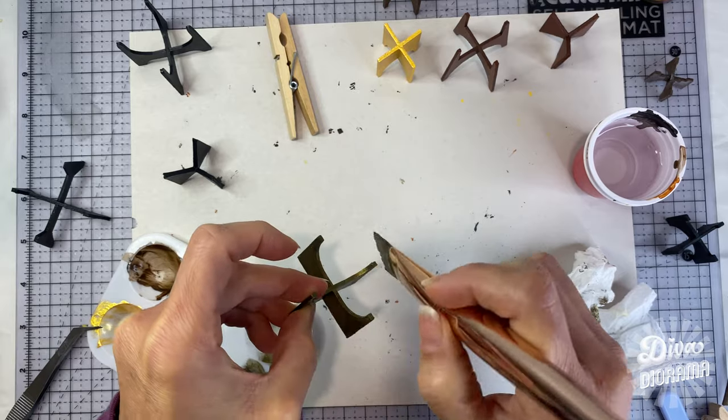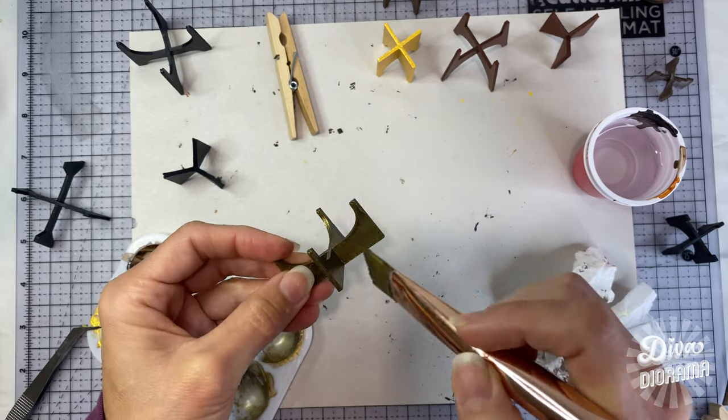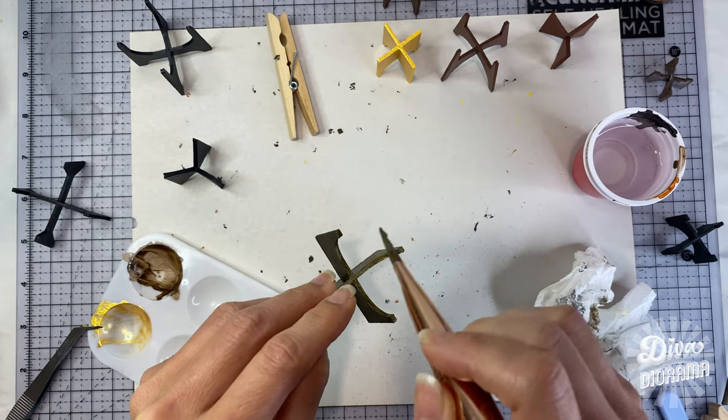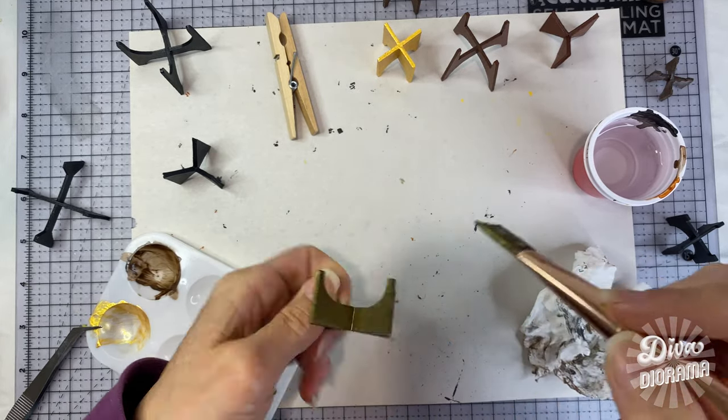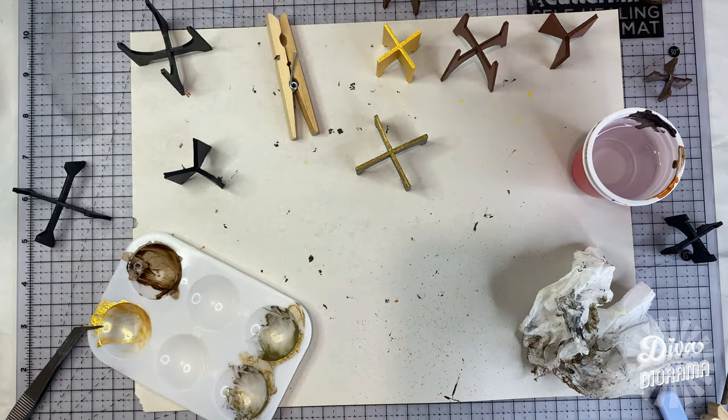The options are endless for these stands. You can also paint them a solid color — black or white, or any other color. Keep them plain or add a wash or stain on them, finish them off with other kinds of varnishes, matte or gloss, anything you imagine.